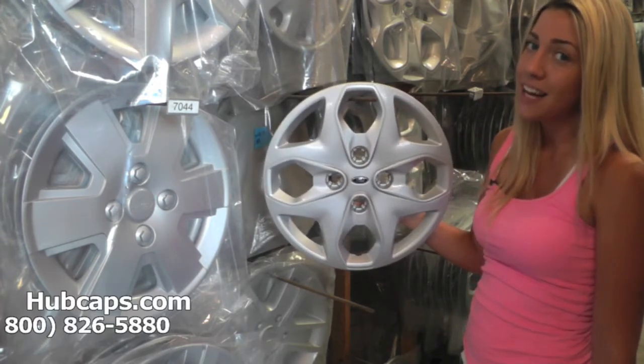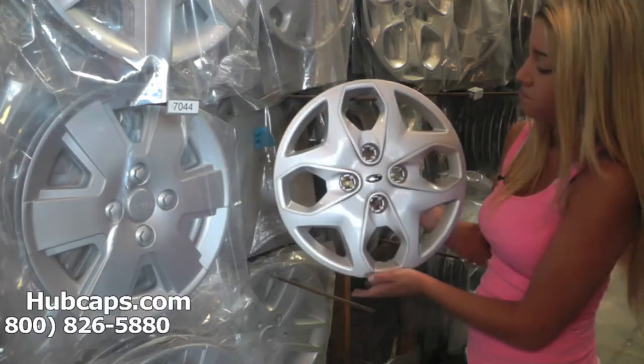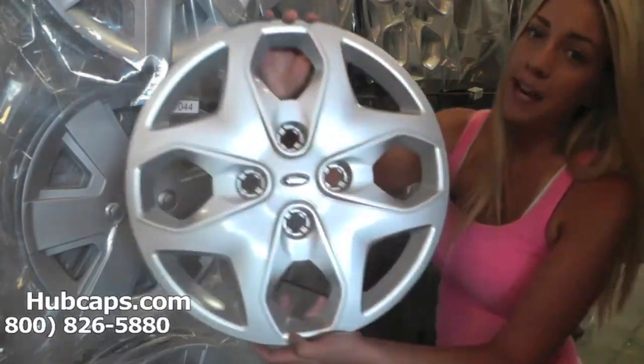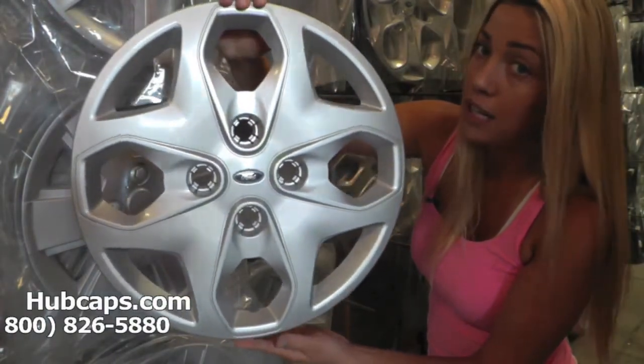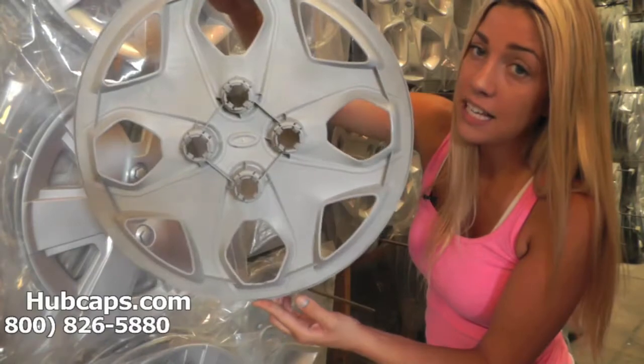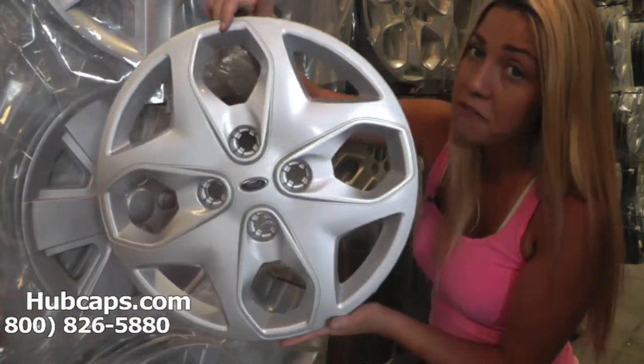Here at Hubcaps.com we strive on having great quality — you would expect nothing less from us. All of our hubcaps are like brand new.